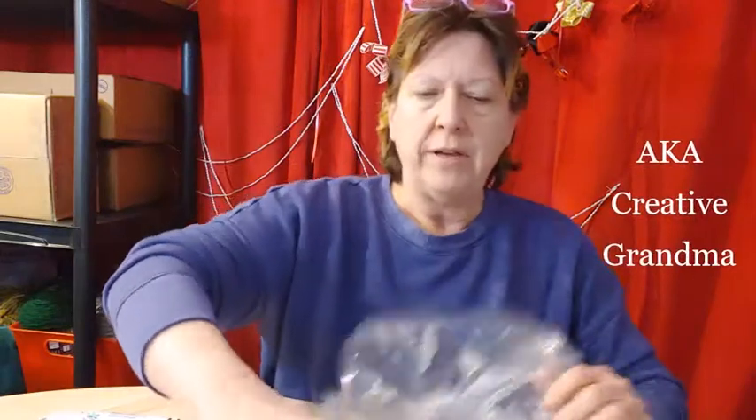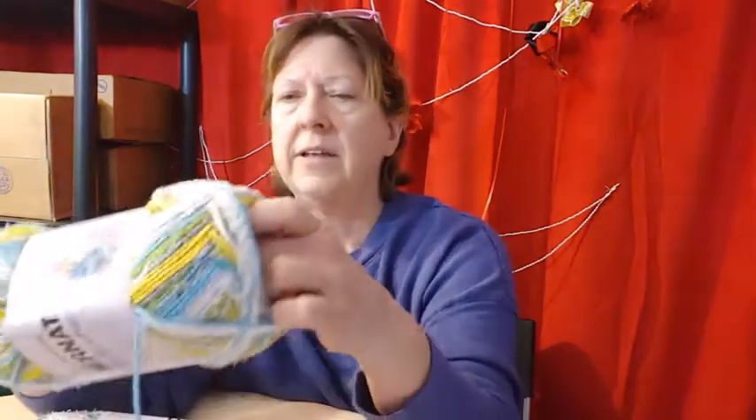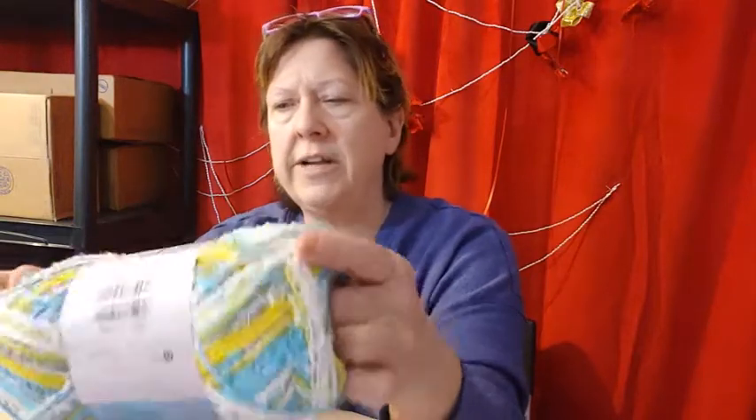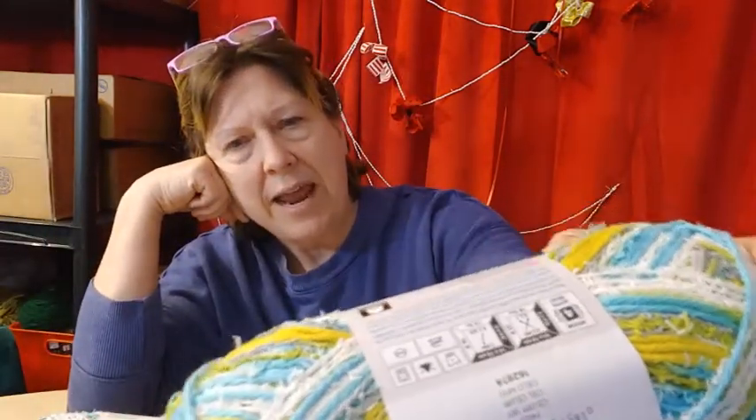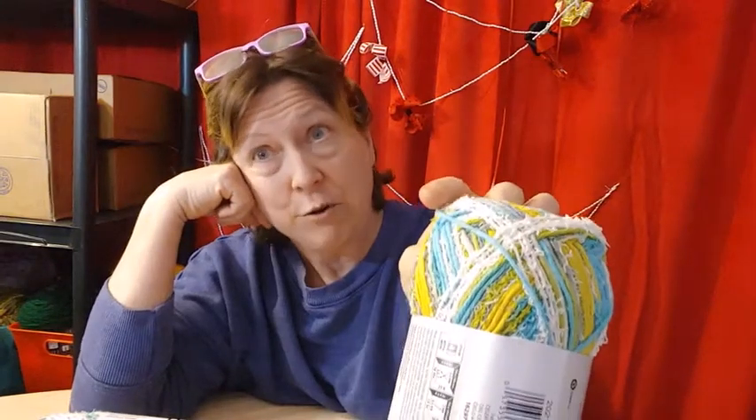Do any of you watch Glenda, the crochet grandma? Oh my God, Glenda. She is doing some Granny Square scrubbers washcloths right now. And it's not just scrubby yarn — it's yarn that has scrubbies and regular cotton too. So I thought I've never tried making any, and that might be nice because my sponges in the kitchen aren't doing too good.